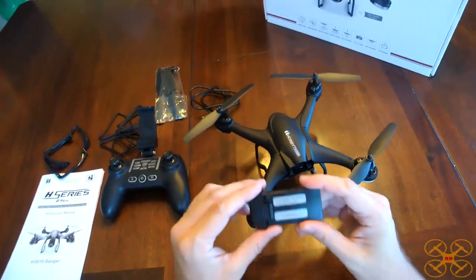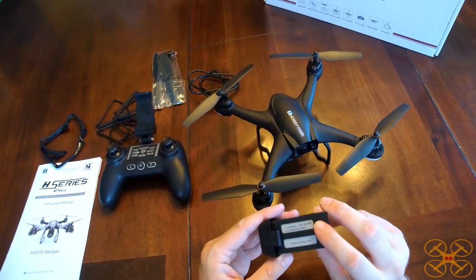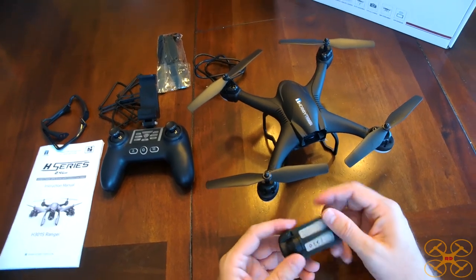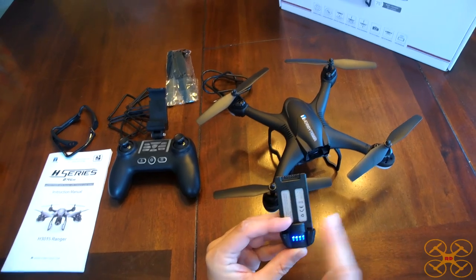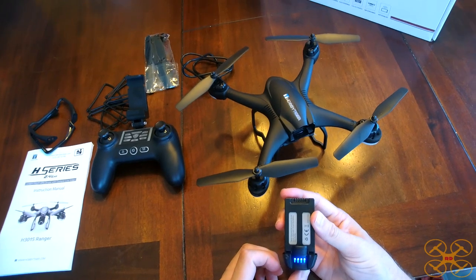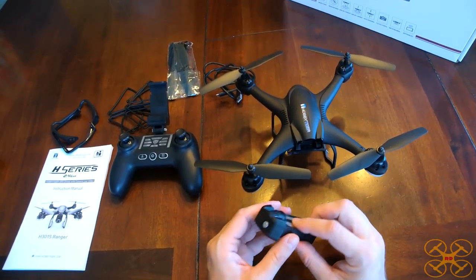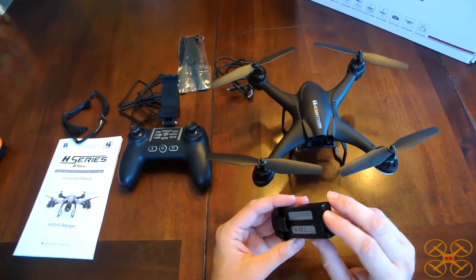It comes with a 1,000 milliamp hour 1S LiPo, so a pretty small battery. Usually you see 2S on GPS drones, but it does the job pretty good at 1S. Now it's sort of a smart battery. It's got blue indicator lights, and they will go up as it's charging and of course down as it's discharging. You actually turn it on and back off and it powers the quadcopter. It doesn't have a discharging protection, so it's not a true smart battery, but it does show you the progress of charging and discharging.